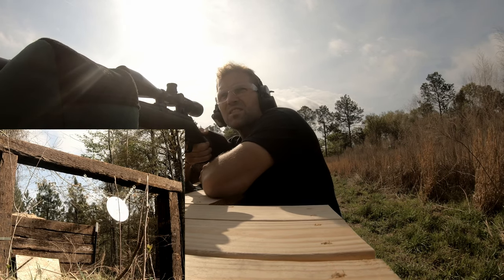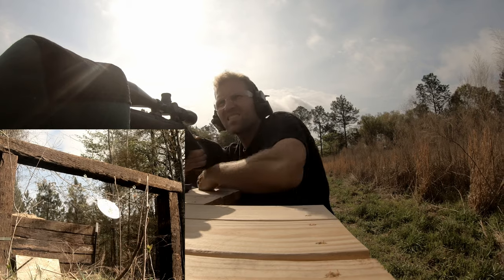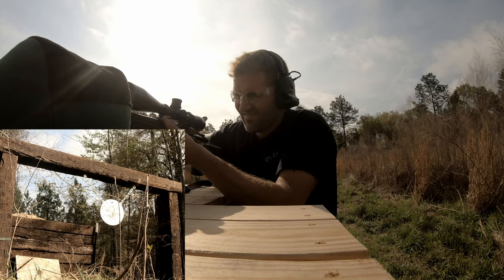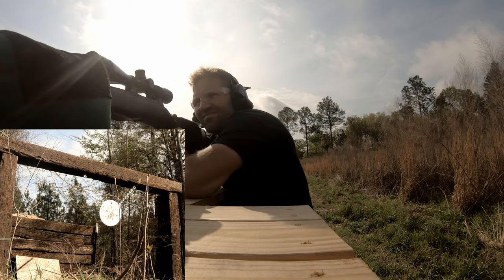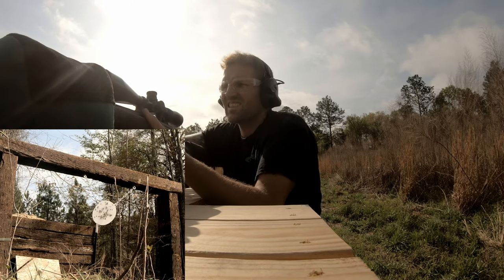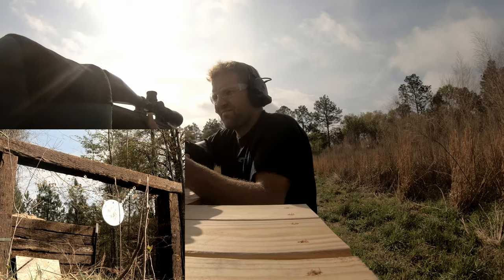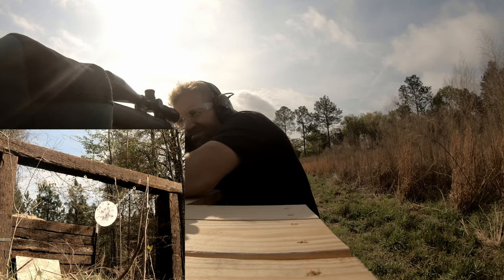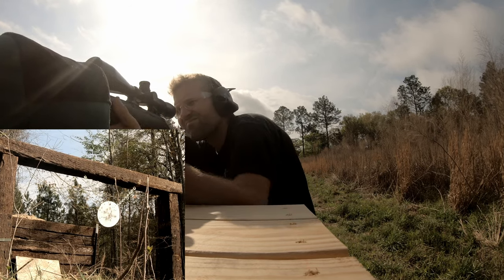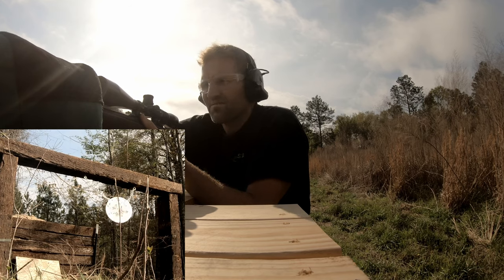Got my other GoPro set up down there — hopefully it's still standing and not getting any of the shrapnel. Going to go ahead and check for some of the shrapnel.